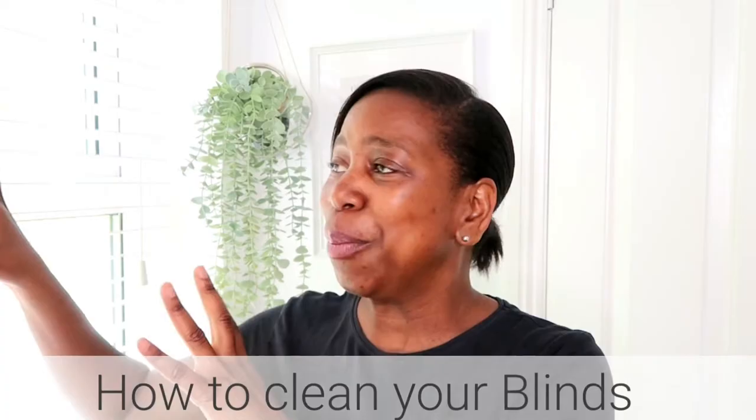I've got another how-to video for you today and today I'm going to be sharing with you how to clean your blinds. We've got wooden blinds here in the front of our house and also at the back. I've already cleaned that side of the window so I thought I'd do this one on camera and make it part of my how-to series. Many of you have wooden blinds, metal blinds, or even wooden shutters in your homes, and they can be a bit of a nightmare to clean.